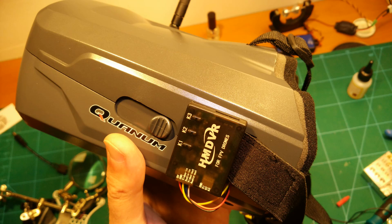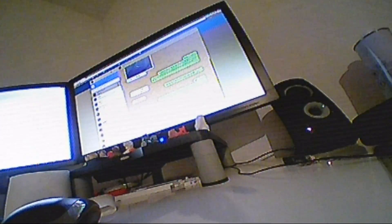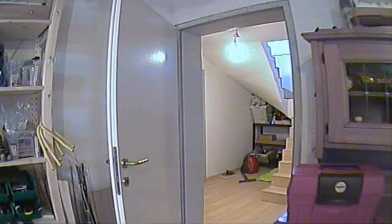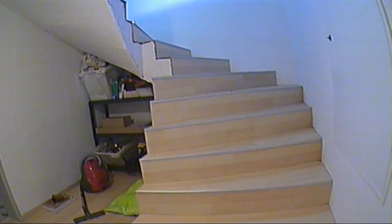Here you can see the final setup with the DVR module in place — it not only works great, but it is also a very clean solution. Here we can see the recording quality using the Pololu as a power filter — you can see that there is still some noise in the recording, it is not completely clear. This is why I changed to the Daemon Core PDB with its on-board LC filter. And here you can see the recording quality using the Daemon Core PDB — it considerably improves the recording quality and the noise is now completely gone. Very nice quality.